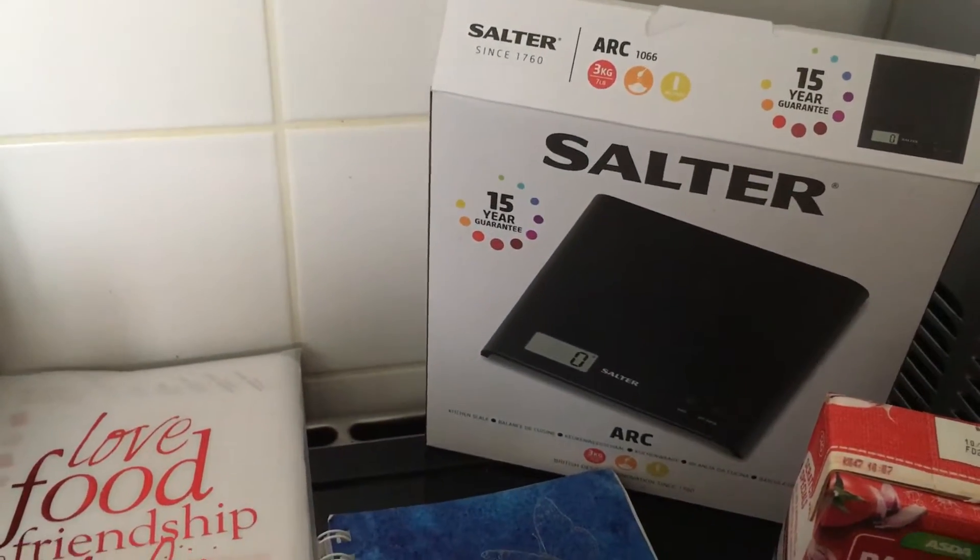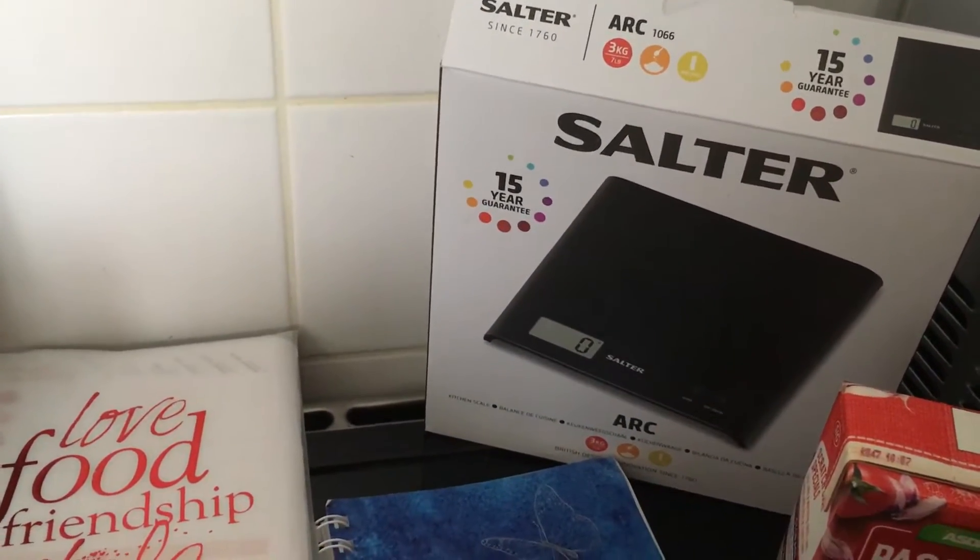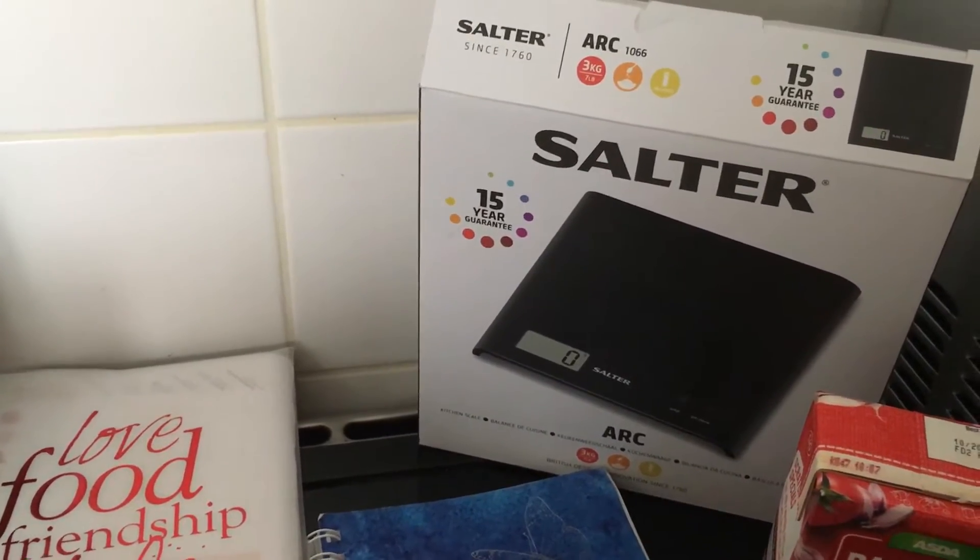Scales for weighing out your healthy extras — your cheese, your bread — just to make sure it's all the correct amounts.